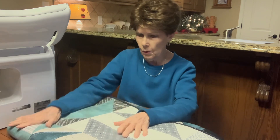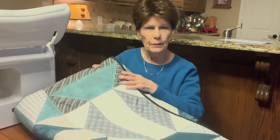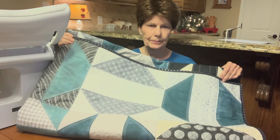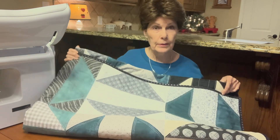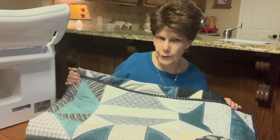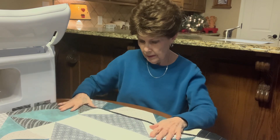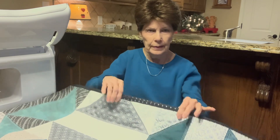Hi there, this is Jacqueline with Nickel and Dime Decor, and hooray, the roundabout quilt is finished! So exciting to finish a quilt — you just say praise the Lord. It was so much fun to make; I really liked doing this.